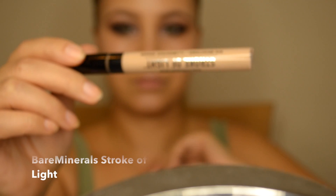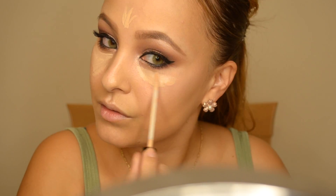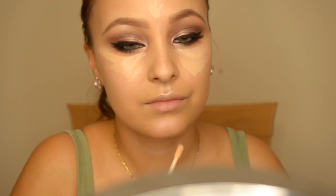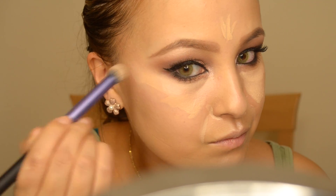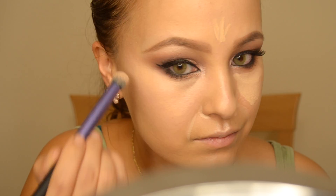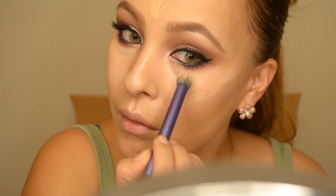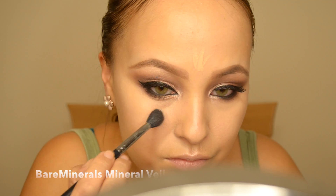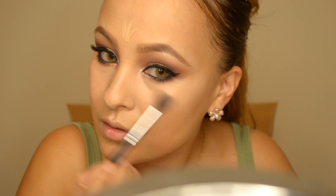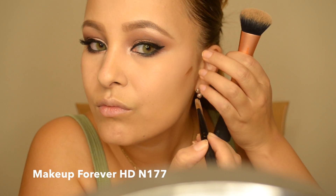This is Stroke of Light by Bare Minerals — I love this because it acts as an eye brightener but also as a concealer. I've been obsessed with it. I like to highlight the areas of my face where I want lightness, and use it under the eyes to cover any dark circles. It covers small blemishes too. Now I'm using Bare Minerals Mineral Veil, which is a setting powder with a slight pink undertone that helps to brighten.